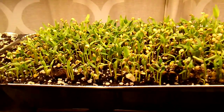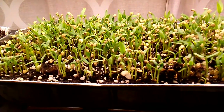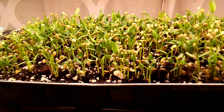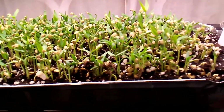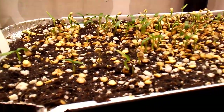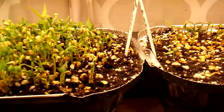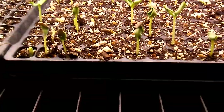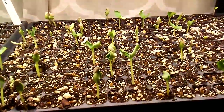We're using the bulk metal on these ones and they're gonna be repotted tomorrow — they're going into some 72-cell trays. And these are Cascabel peppers. These two varieties are mainly used for salsa — really delicious salsa for your tacos or other dishes.